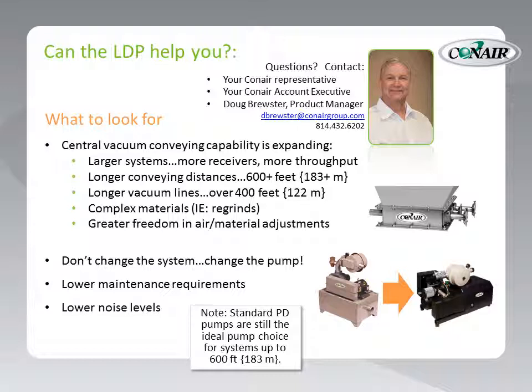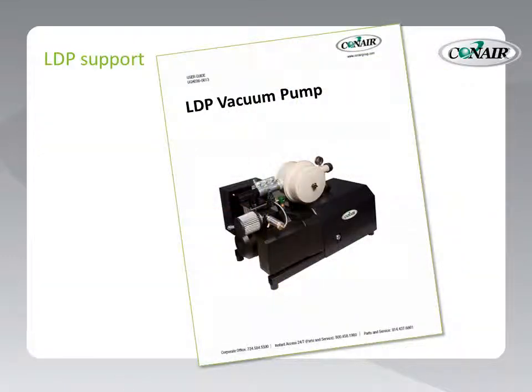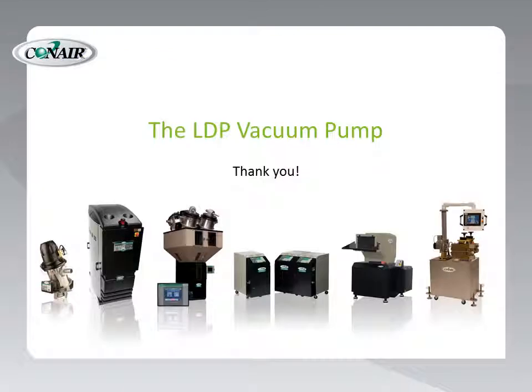While you consider one of these powerful new LDP pumps, don't forget that standard positive displacement pumps are still the ideal pump choice for systems up to 600 feet or 183 meters. And, of course, Conair sells positive displacement pumps as we have since the early 60s. Take a look at the LDP pump spec sheet available on the Conair website — you'll see most of the information discussed today, including the claw-shaped lobes and all the specifications necessary to help you make a selection on your next vacuum pump choice. For even more detailed information, you can also check out the LDP vacuum pump user guide, also available on the Conair website. Thanks for getting to know the LDP vacuum pump with us. We appreciate your time.